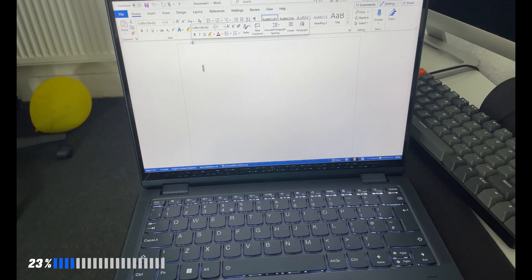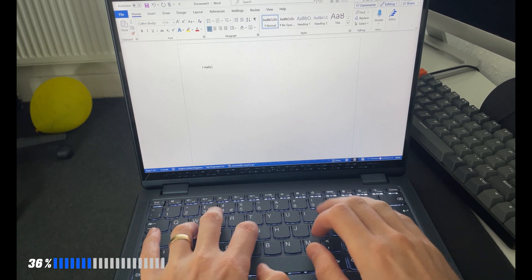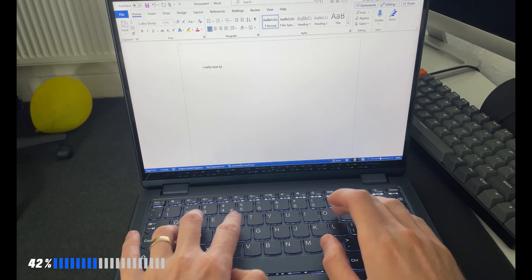The first topic is the typing experience. The typing experience is pretty nice on this device — the keys are really clicky and feel nice to the touch. You can tell it was built with quality in mind, so on this front at least, there's nothing to complain about with Lenovo. Well done.